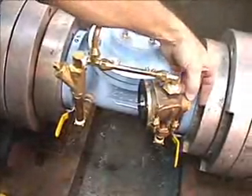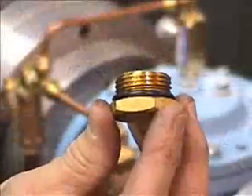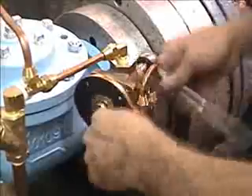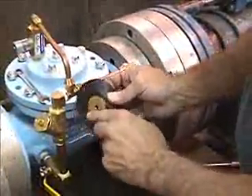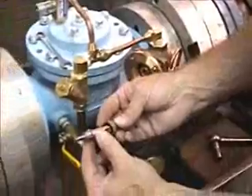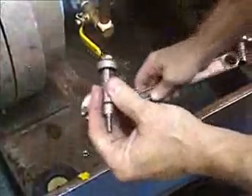Now you will loosen the nut on the back side of the pilot and remove it. This nut has an O-ring which will be replaced by an O-ring in the kit. Using a 7/16 inch socket and a 7/16 inch box end wrench, remove the nut that holds the diaphragm. Then remove the pilot diaphragm with the two plates on each side. Remove the stem that holds the diaphragm. The stem contains a seat disc which will be replaced — holding the stem with a wrench and with a 7/16 inch box end wrench, remove the cap screw.